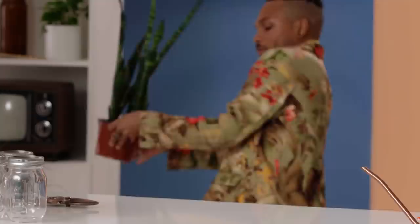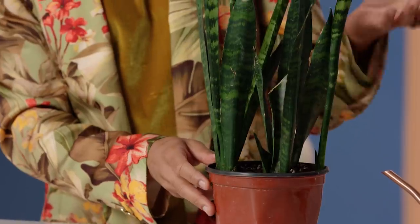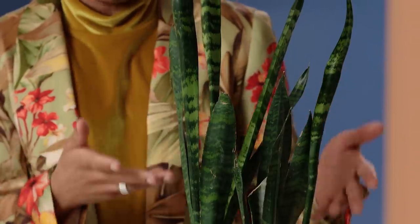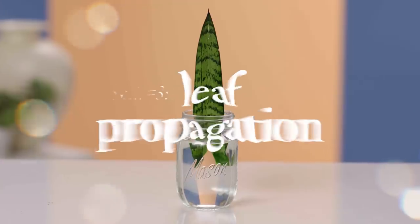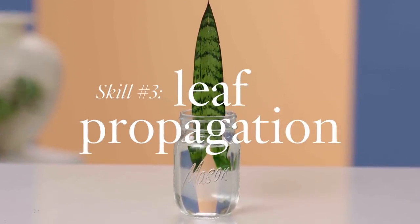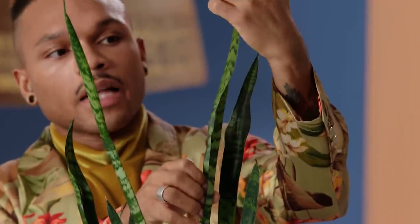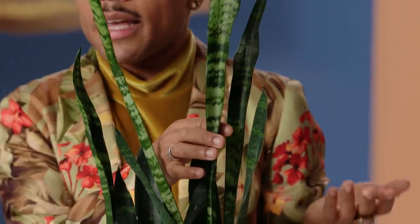First up, one of my personal faves — the snake plant. When you look at the snake plant, the first thing you notice is that she is all leaves, all body. So that's going to impact how you propagate this particular queen. I enjoy propagating this queen through leaf propagation. The first thing you're looking for is to identify which leaf you want to propagate. I enjoy this leaf because she's a bit of a showstopper and I think she's going to grow into a lovely new snake plant.